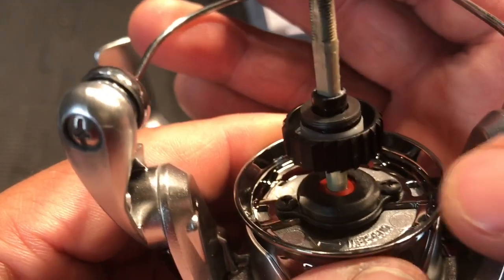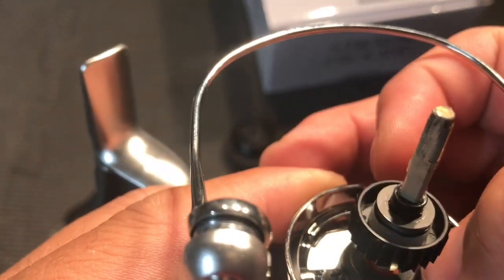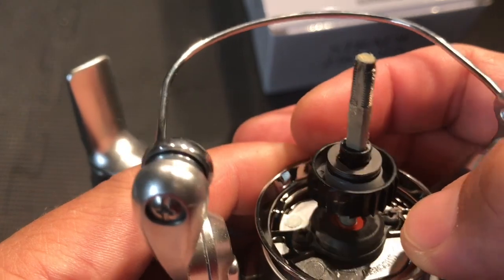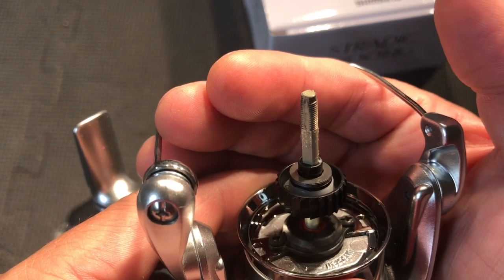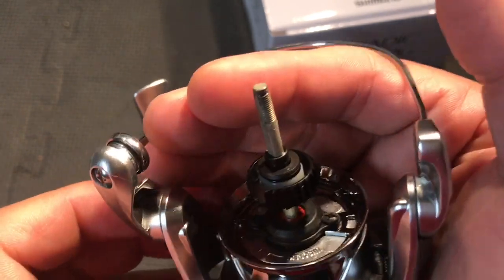I'm not sure if all those screws are anodized or what, but they just look like normal black screws. I figured they would have used stainless steel or some kind of nickel for corrosion resistance — who knows.